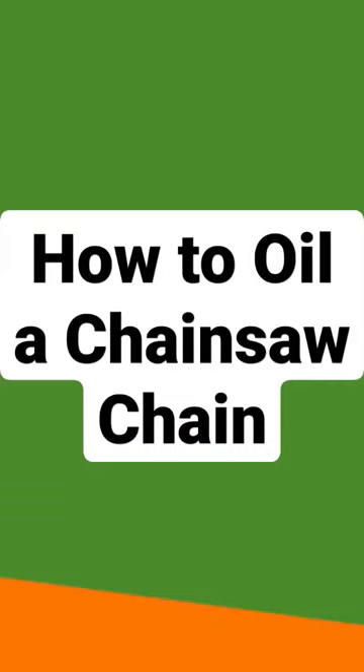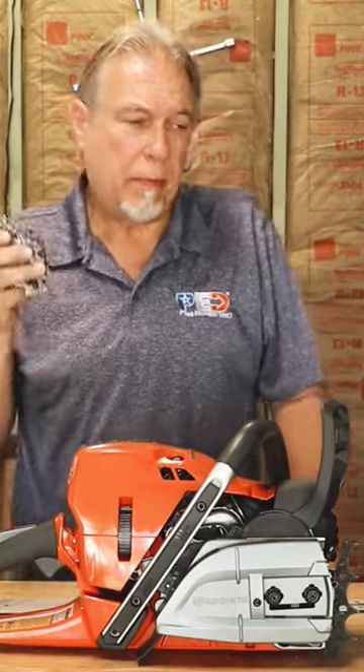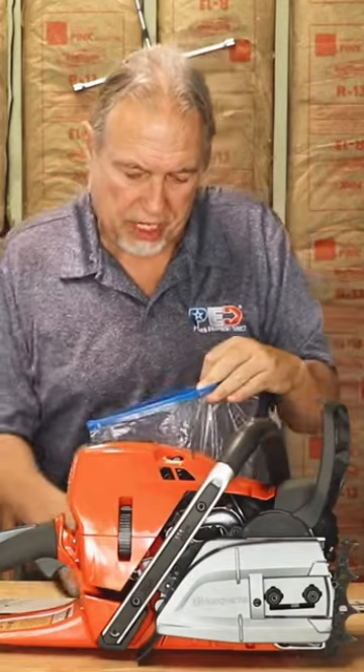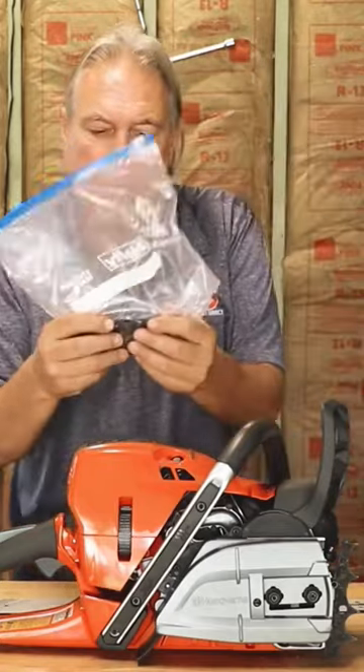Once you get your chain back and you've had it sharpened, or you're replacing it with a brand new chain, you always want to let the chain get lubricated up. The best way to do that is to take a simple baggie — either a quart size or a gallon size like this. Put the chain in the bag and take some of your bar oil and put it in there.